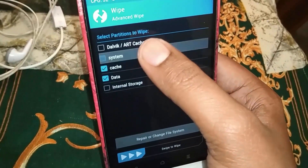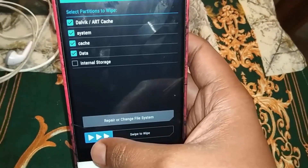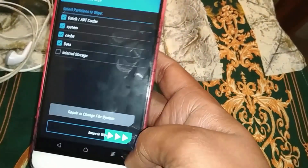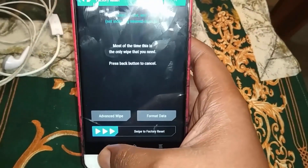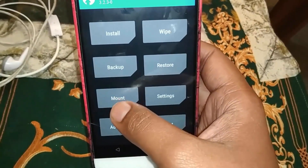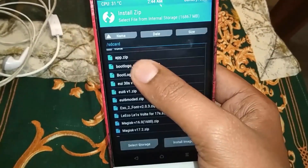Select data, cache, system, and dalvik cache. We will select all and wipe, then go back and proceed to install.